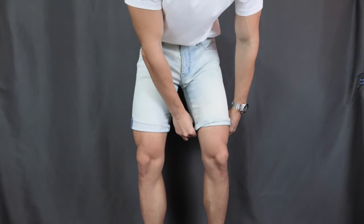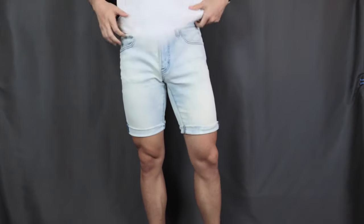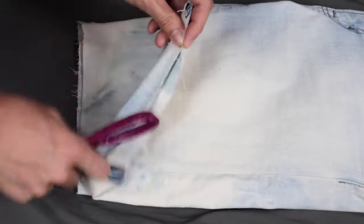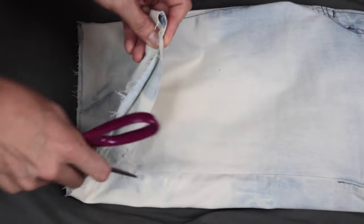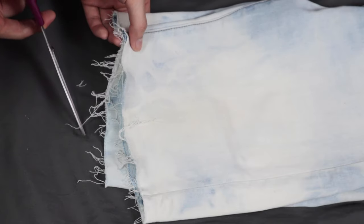I like to give my shorts some creative flavor, some character, some distressing. So here is how to distress your denim — it can be your denim jeans or denim shorts. For the bottom, use your scissors and just scrub those loose threads to make them looser and more distressed, just like this. Do it a few times until you are satisfied, and you can cut off the excess threads if you wish.